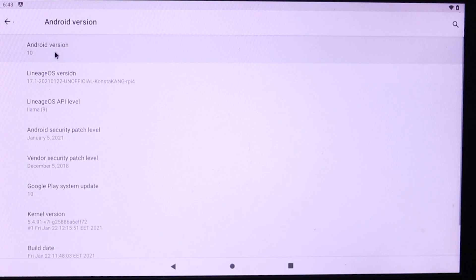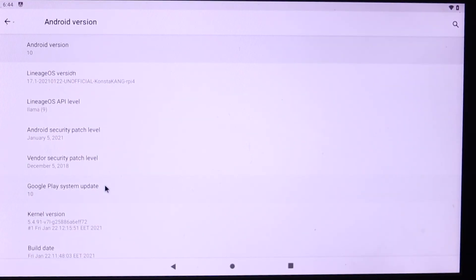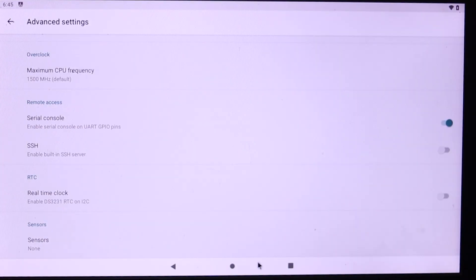In the settings you can verify that it is really running Android 10 on Raspberry Pi. If you want to use the Play Store, you have to use gapps mode. You need to download the gapps file and flash it into the Raspberry Pi. You will find a detailed guide link in the description below.